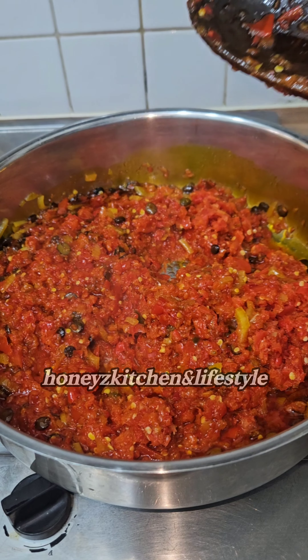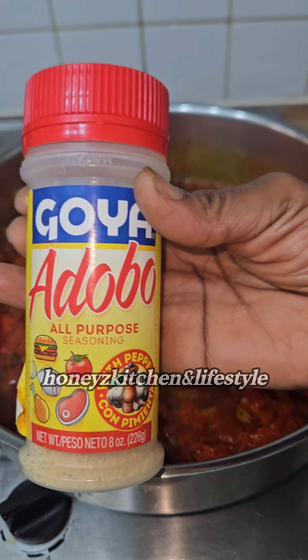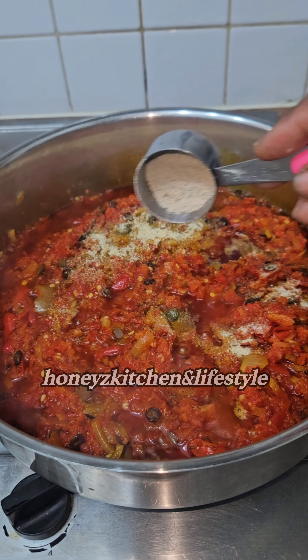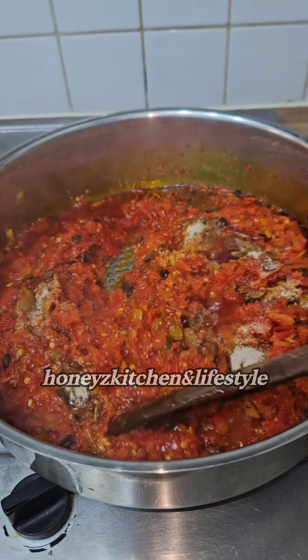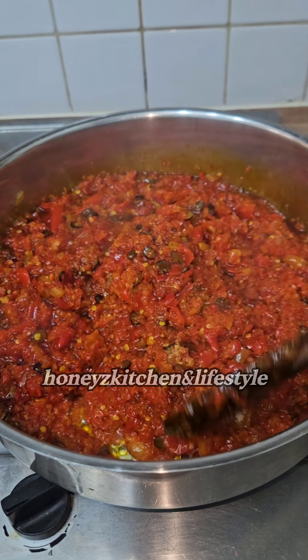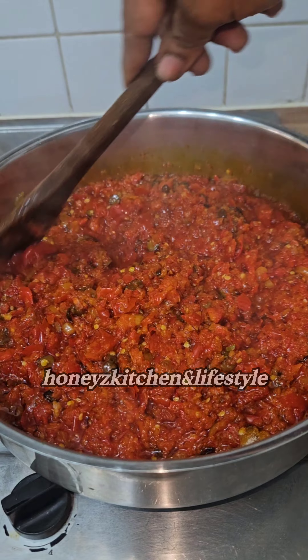Welcome back to my channel — if you're new here, thank you so much for coming through to watch this video. This adobo seasoning is my all-go-to seasoning these days. It's very good, and especially if you have high blood pressure it can help reduce your blood pressure. I've also added some other seasoning inside.